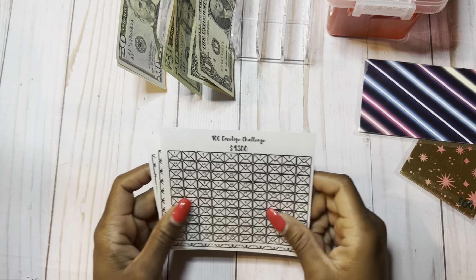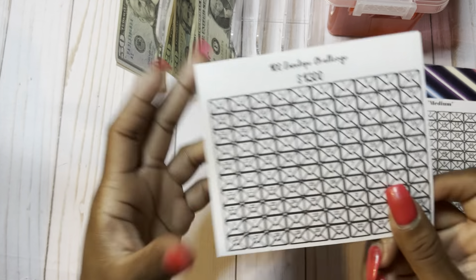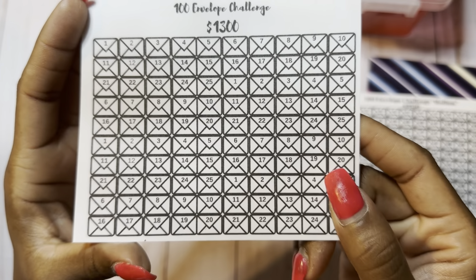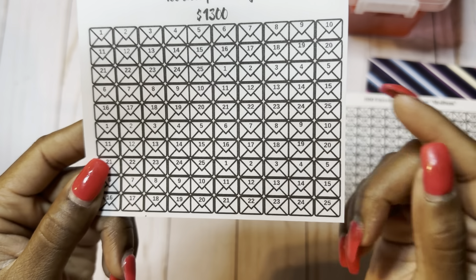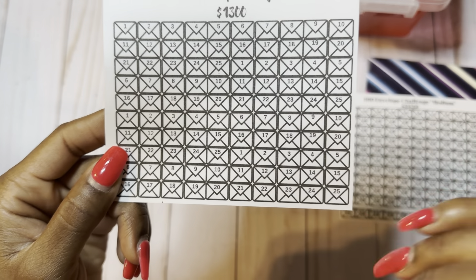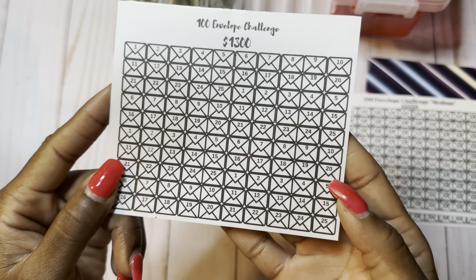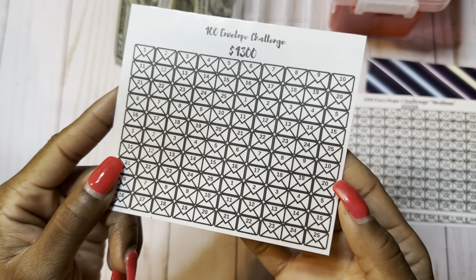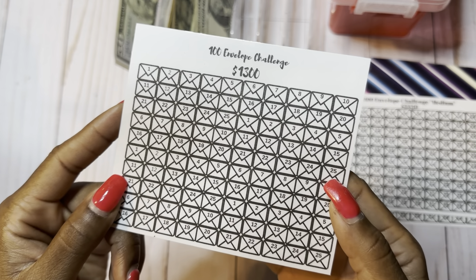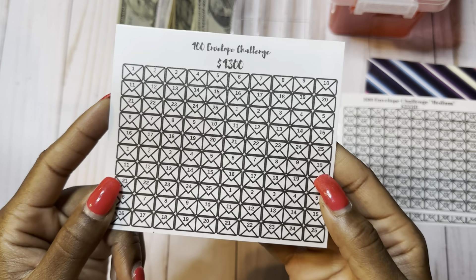So let's start with the $1,300 low challenge. The low challenge has envelopes numbered one through 25, four times. So you will not place any amount in an envelope higher than $25. And that will result in over $1,300 — a little over, but I just evened it out at $1,300.